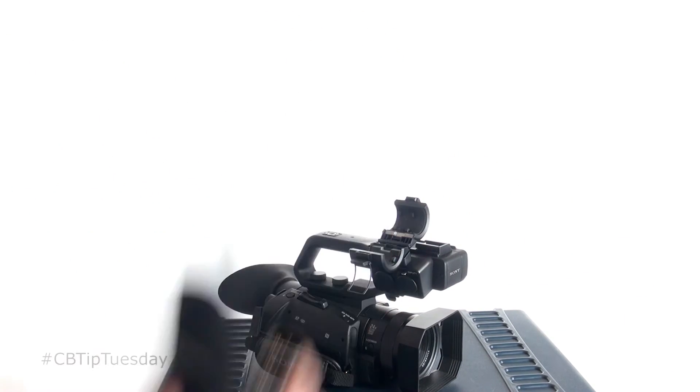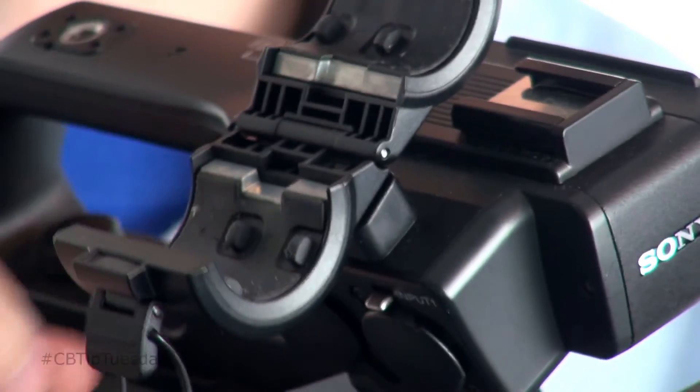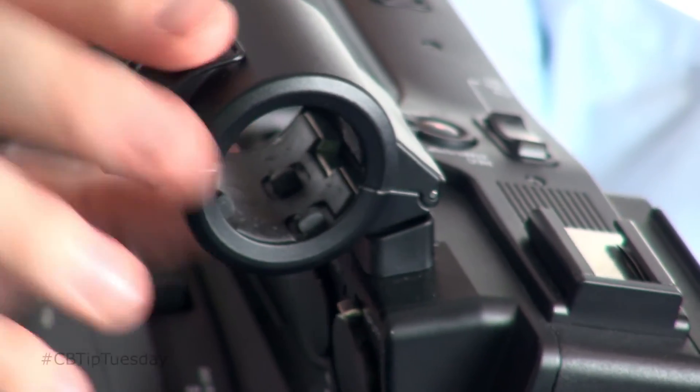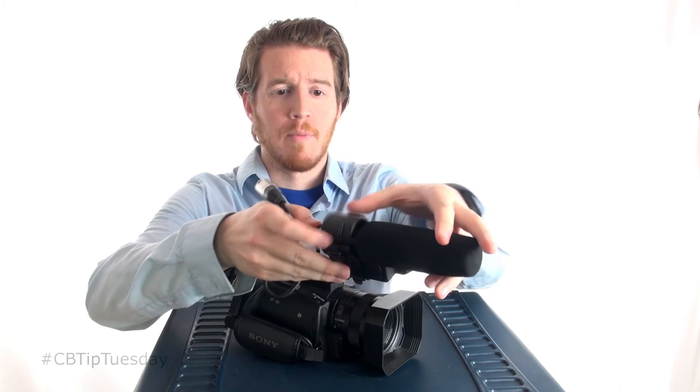This is a great little run-and-gun camera. You can throw in one of Sony's mics here — I actually have one on it. Sony has upgraded the shotgun mic mount over the previous model; this thing is much more heavy-duty and rugged. It does not come with a mic — this is a Sony ECM-XM1.